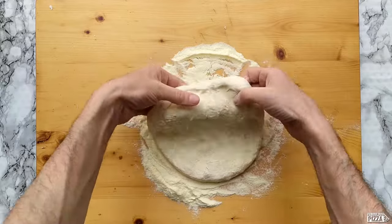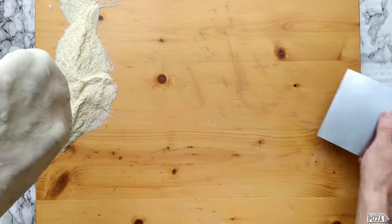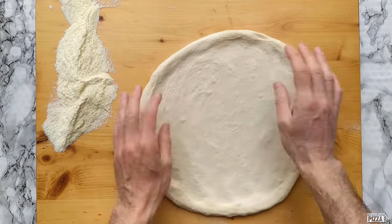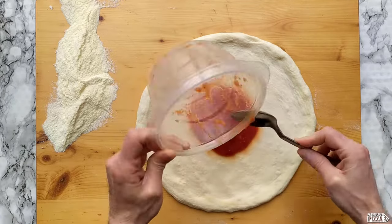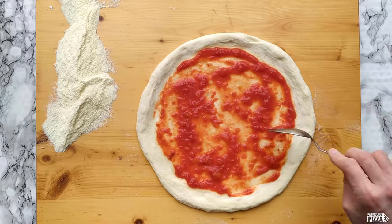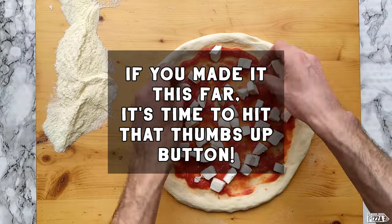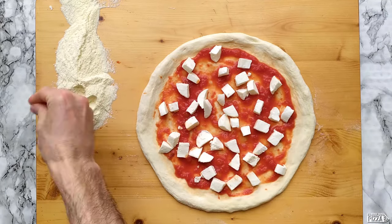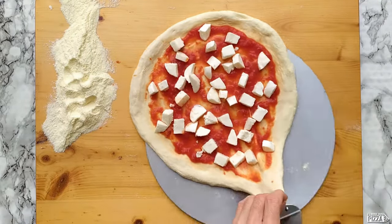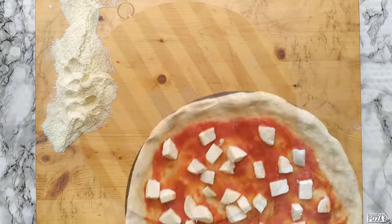It's quite easy to stretch — seems soft enough. Really nice! I will make a simple margherita today, just tomato sauce and mozzarella. I've got my pizza up here with a little bit of semolina so it won't stick. Okay, make it nice and round and it goes in the oven — come back in a few minutes!